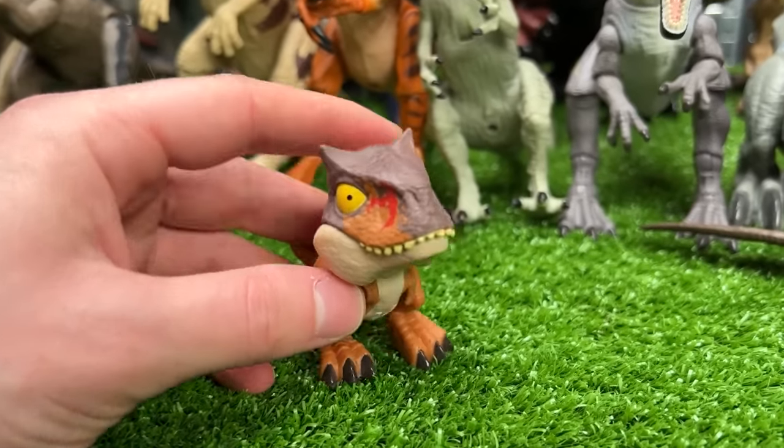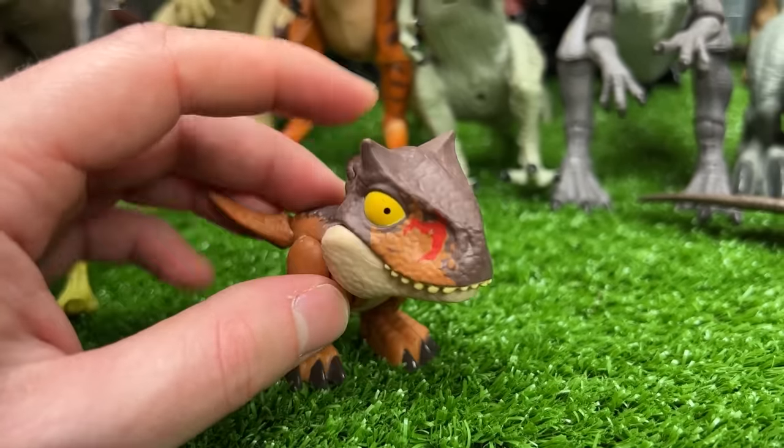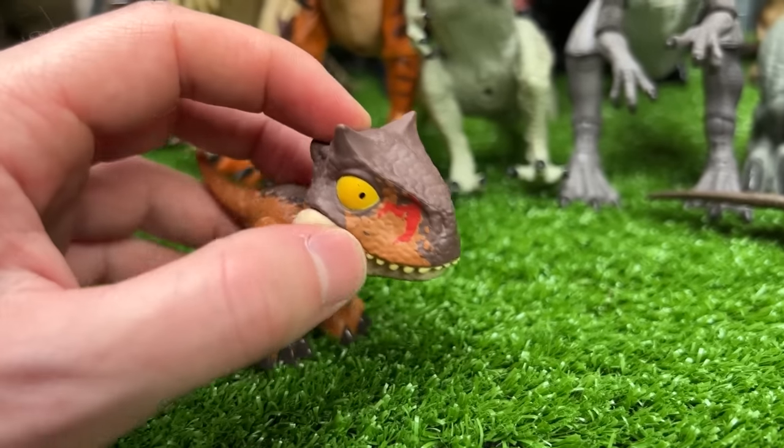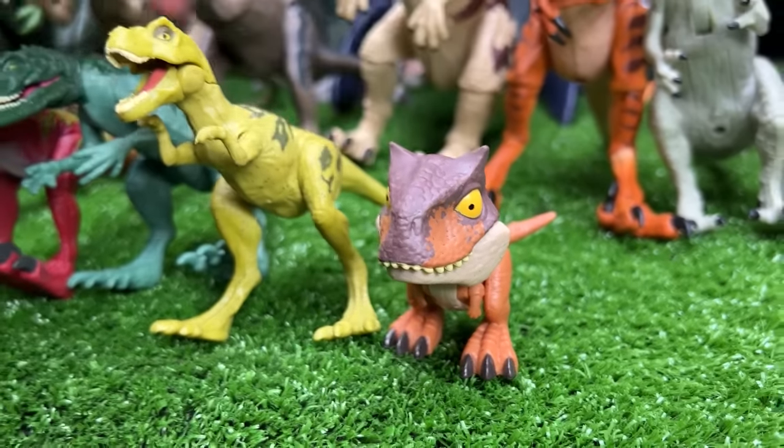Now we're getting down to the really small ones. This is a Snap Squad Carnotaurus figure — you can see the horns on the top of its head and the battle damage right on its nose. Let's place that one right next to the juvenile T-Rex.